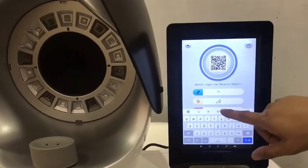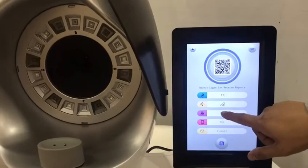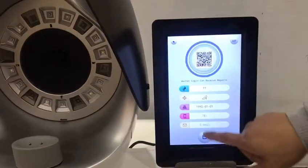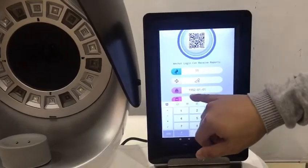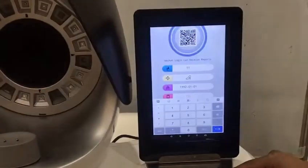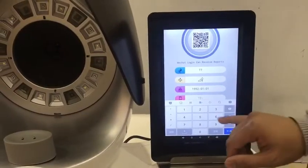For example, your name is TT, and your gender is female. Your age, for example, 1992. The year is very important for the age, because later the data will compare against the database based on this year.